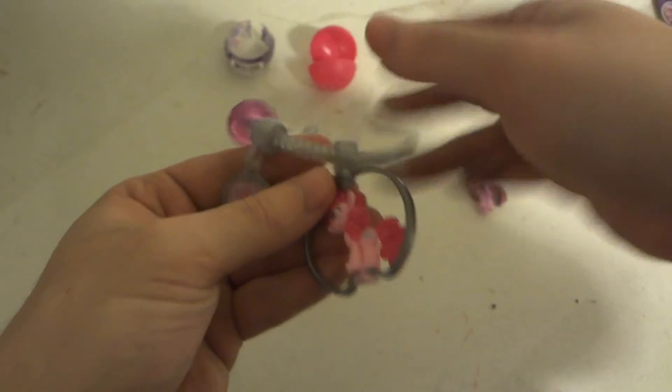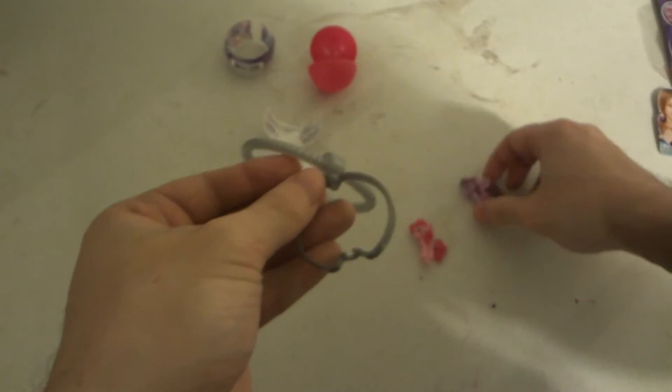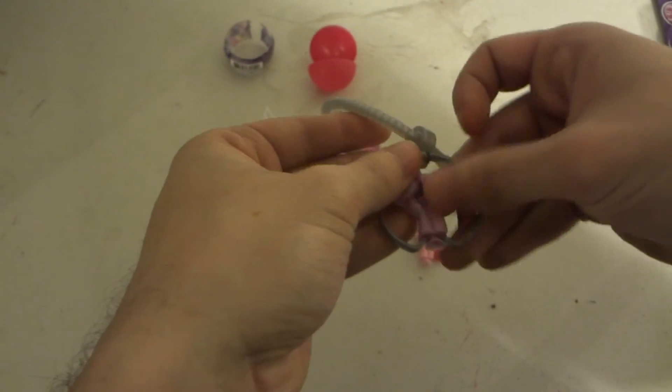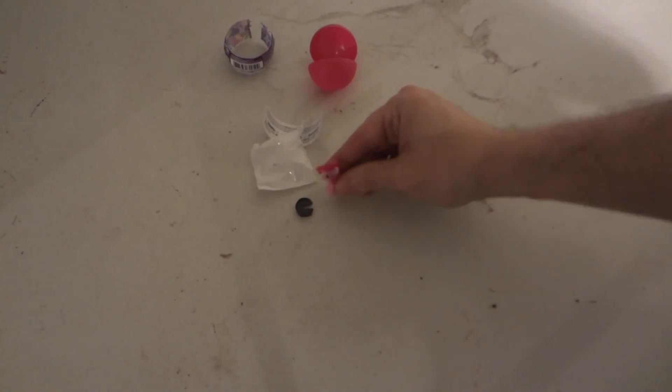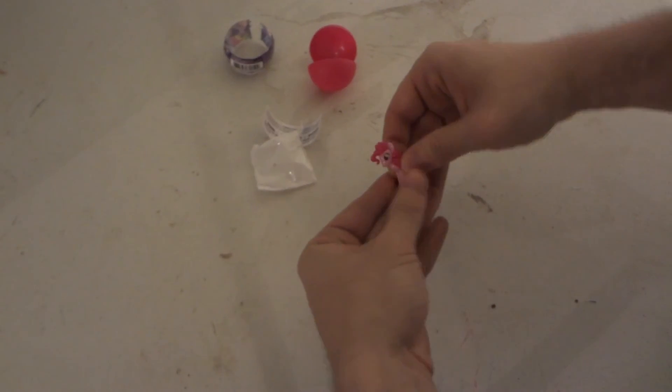So yeah, that has been the unboxing of My Little Pony Friendship is Magic Squishy Pops Brine Ball. Remember to subscribe and leave a comment. Alright, thanks, bye!